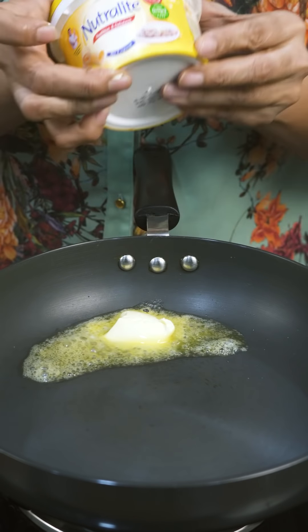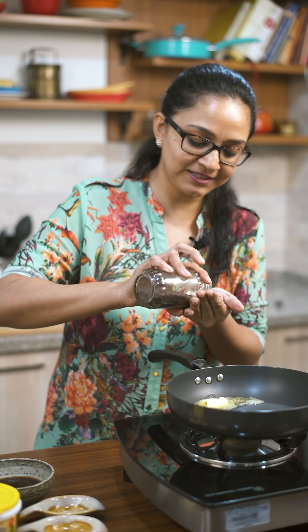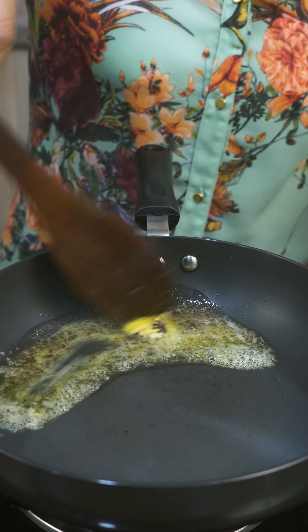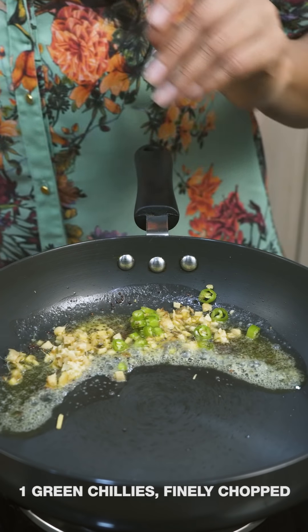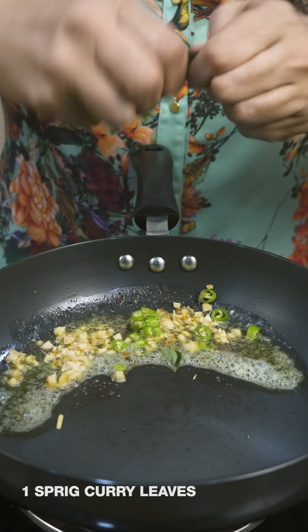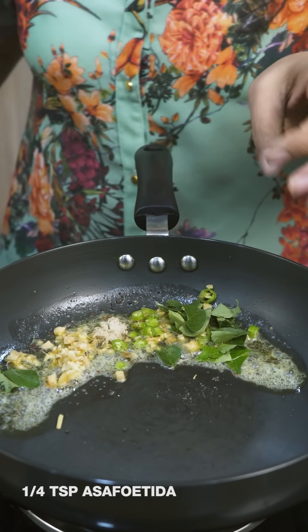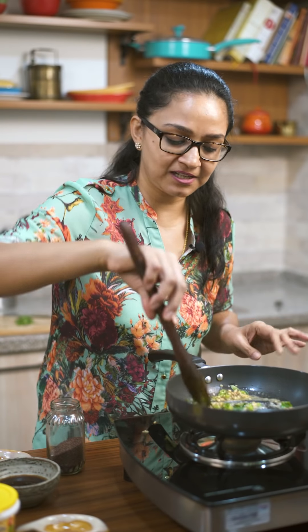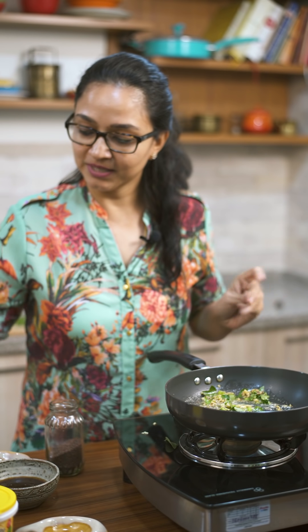Now I'm going to add in the mustard seeds and allow them to crackle. I'm going to add the mustard seeds, give it a stir, and allow them to crackle. Once the mustard seeds are crackling, I'm going to add ginger, green chilies, curry leaves, and a little bit of hing which is asafoetida. I'll sauté this until you can start smelling the flavors coming through, just for less than 30 seconds. Once you start smelling the hing, we'll go ahead and add in the ragda.